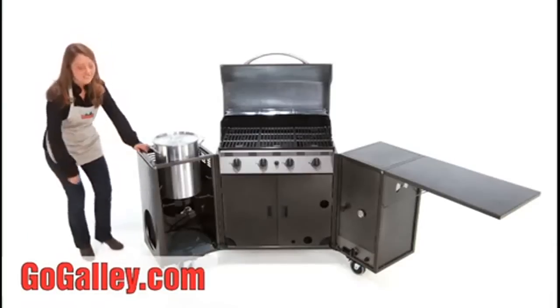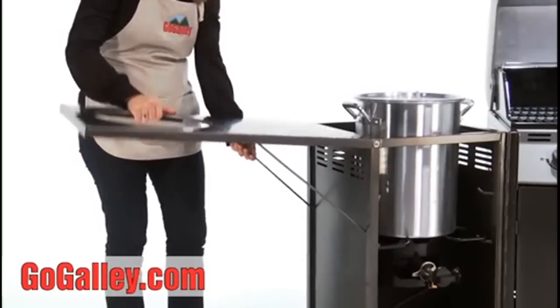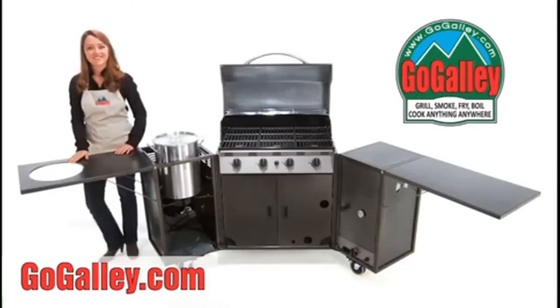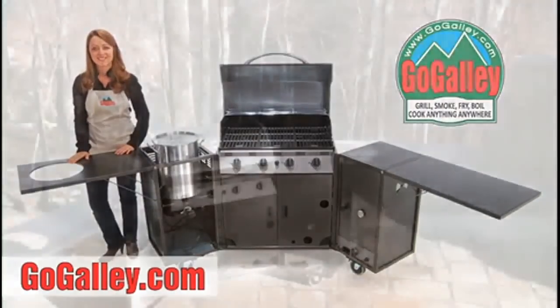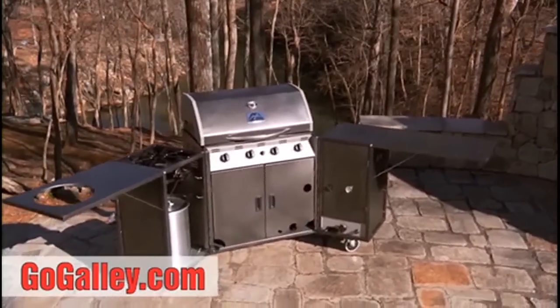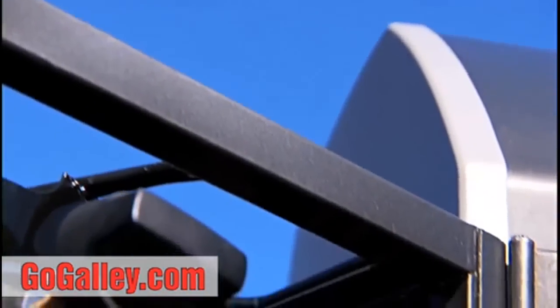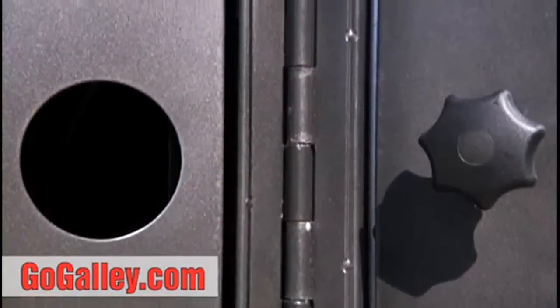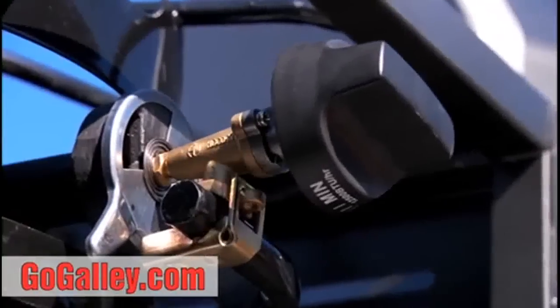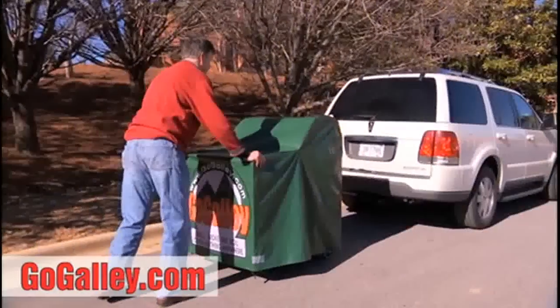With all this workspace, everything you need will be close at hand. The GoGalley grill is beautiful enough to anchor any outdoor entertainment area, or it can easily travel with you wherever you're headed. This is tubular steel, built to last, with machined inset panels and a fully powder-coated surface.